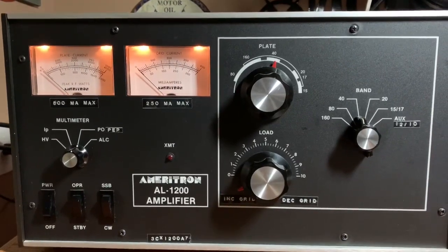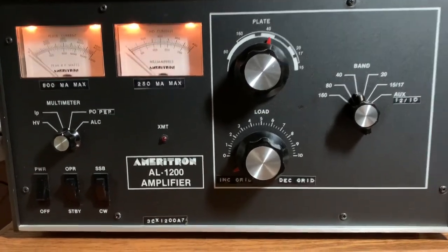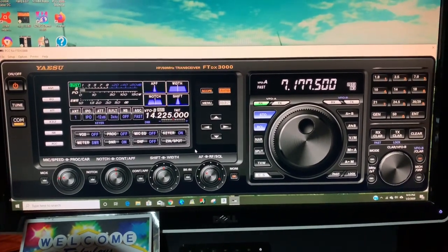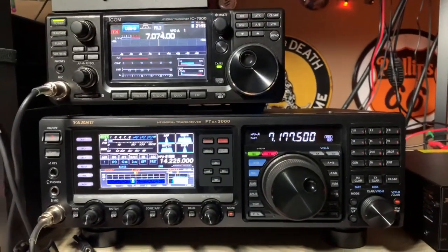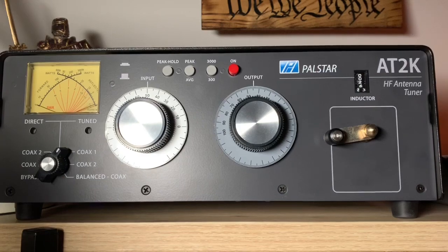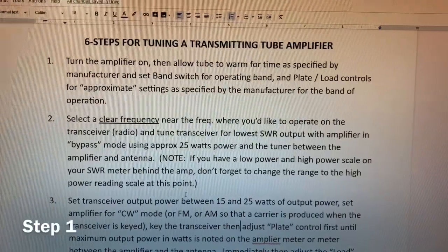Here on station we have a 1991 vintage Ameritron AL-1200 amplifier — a thing of beauty. This amplifier has one 3CX1200A7 transmitting tube. We've got our transceiver set up; we'll be using a Yaesu FTDX-3000 today. This is the emulator on the computer, which I'll be referring to; the actual transceiver is right over here. We'll also be using a Palstar AT2K antenna tuner located between the amplifier and the antenna, and we'll be doing the demonstration on the 40-meter band.